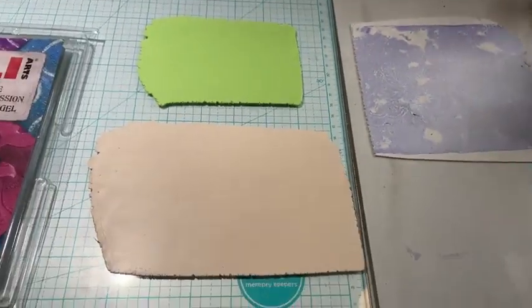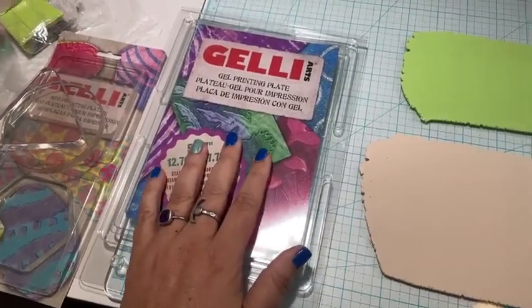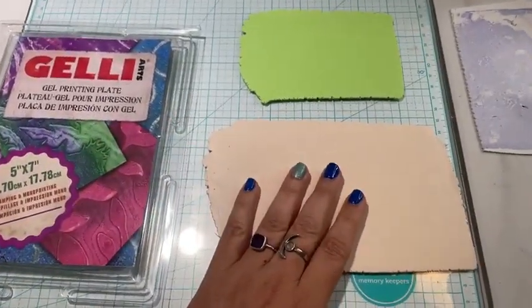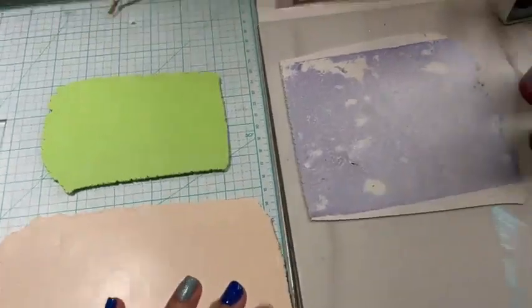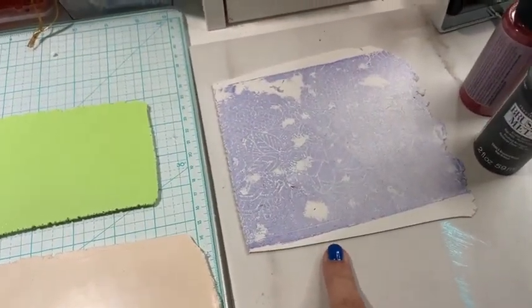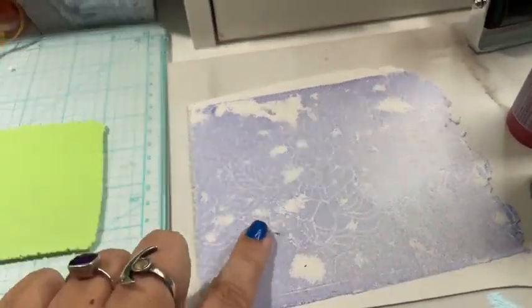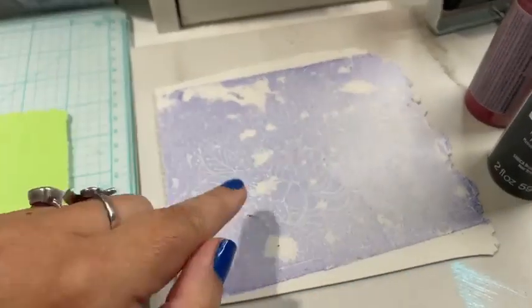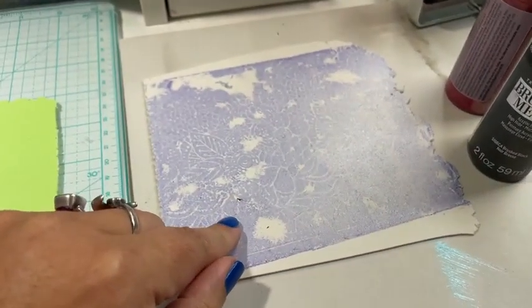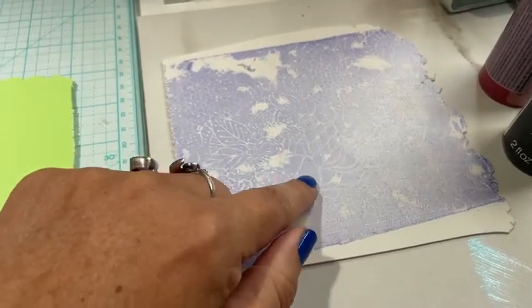So without further ado, I'm going to flip this around to my work table and show you what I've got going on here. This is my five by seven jelly plate, and I have some clay that I've conditioned and rolled out. And then this is a piece of clay that I printed the other day. You can see there's a faint print, and I will say this — when you monoprint on polymer clay, it's not going to ever come out perfect.